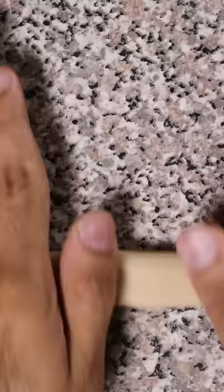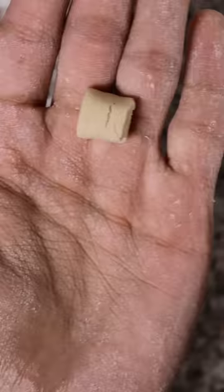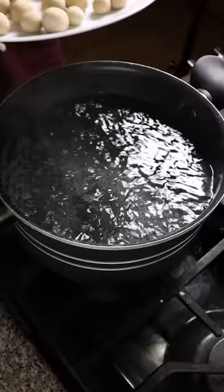Roll it out into small cylinders and start making little balls. Don't use my balls as a reference because they are way too big and they won't fit in a straw.